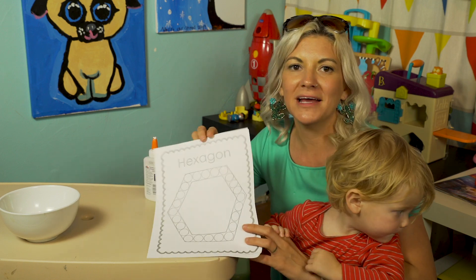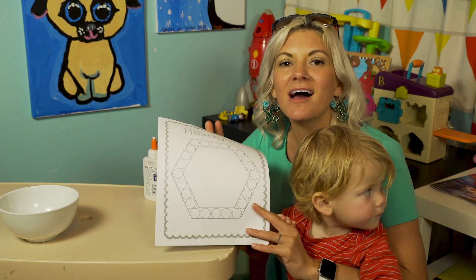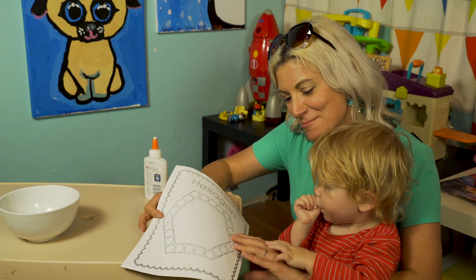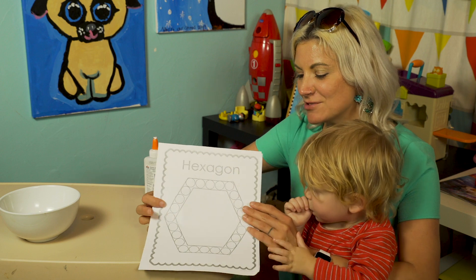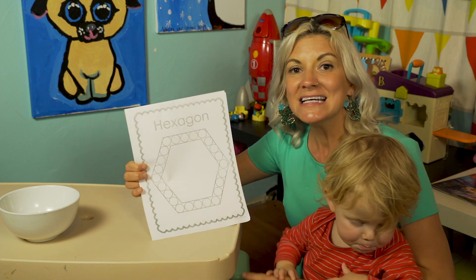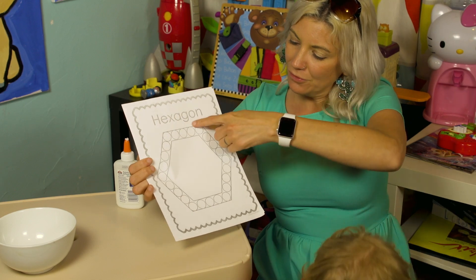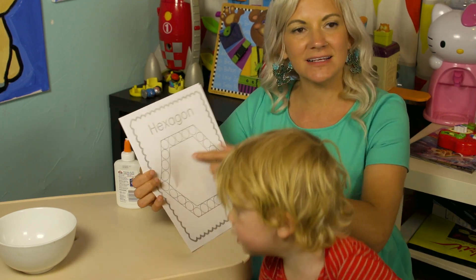You guys know all about hexagons because we have the hexagon table in our classroom. I miss the red hexagon table very much and all of our other tables too. You know that it has six sides. Let's count them: one, two, three, four, five, six.